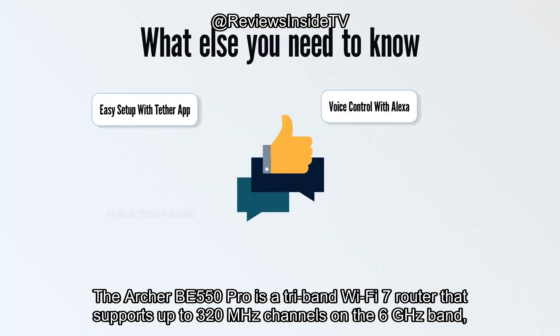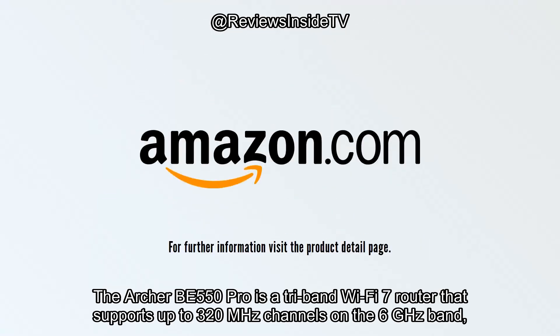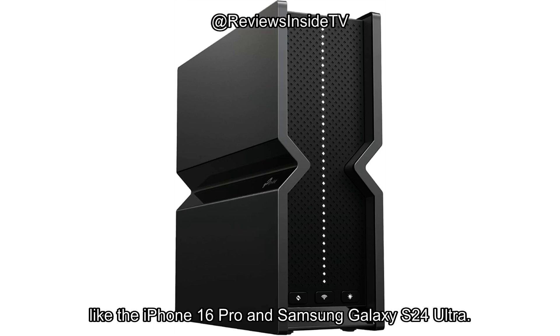The Archer BE550 Pro is a tri-band Wi-Fi 7 router that supports up to 320 MHz channels on the 6 GHz band, enabling seamless high-speed downloads, 8K streaming, and optimal performance on the latest Wi-Fi 7 devices, like the iPhone 16 Pro and Samsung Galaxy S24 Ultra.